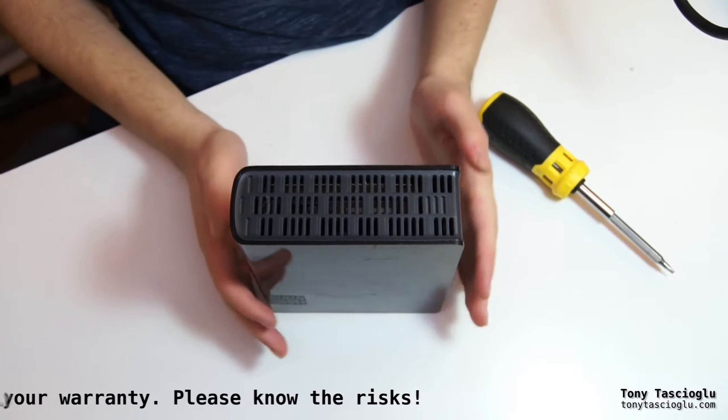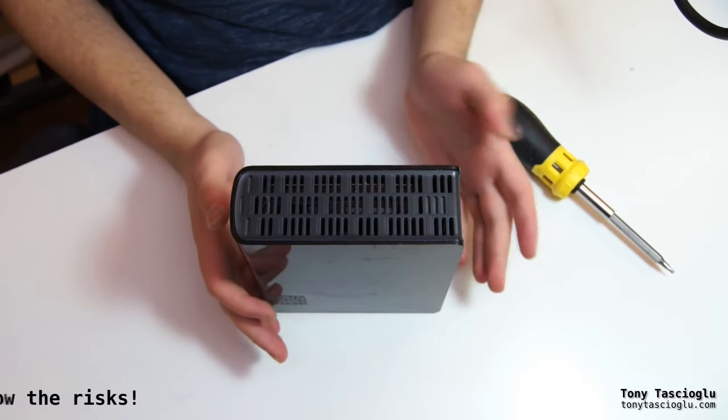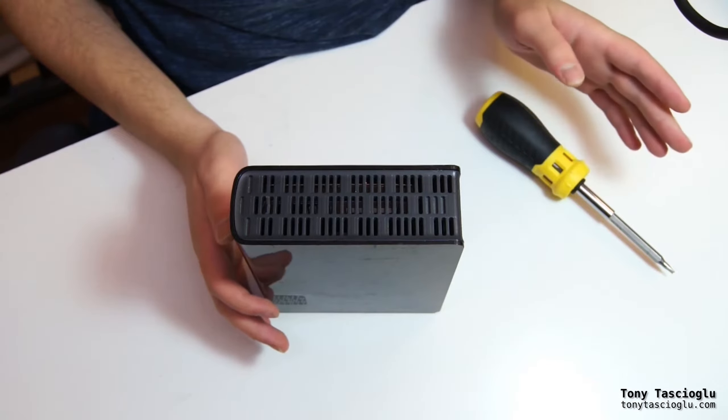Now with WD, you also have to be careful because on some drives, they use the 3.3 volt pin as like the sleep indicator. There's lots you can read about it online.